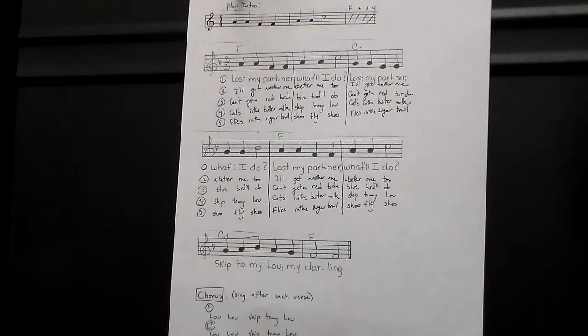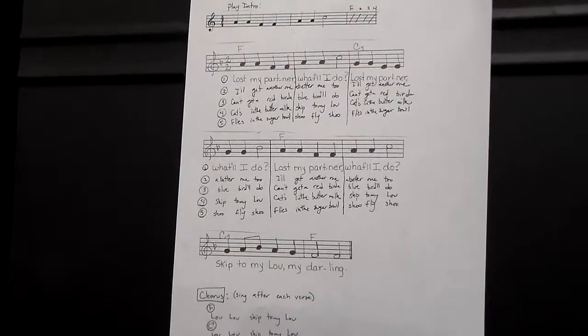One, two, here we go. We're going to strum our F chord. One, two, here we go.